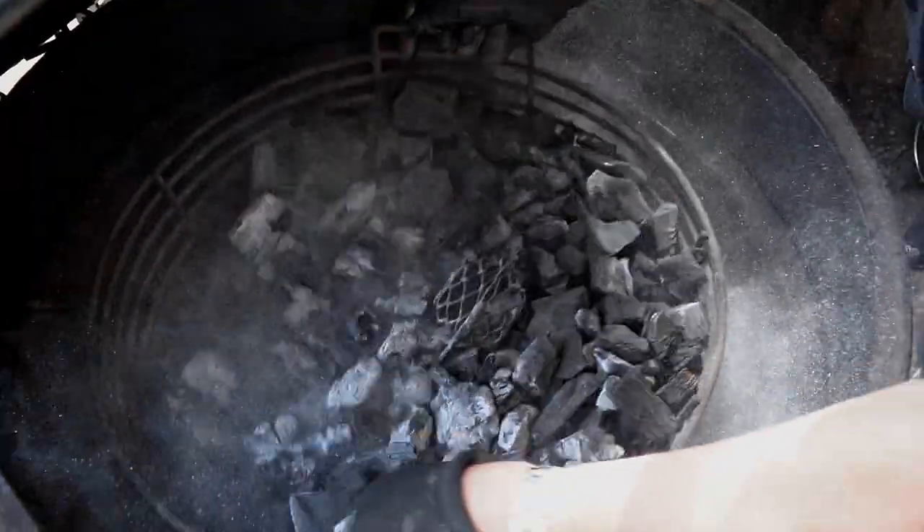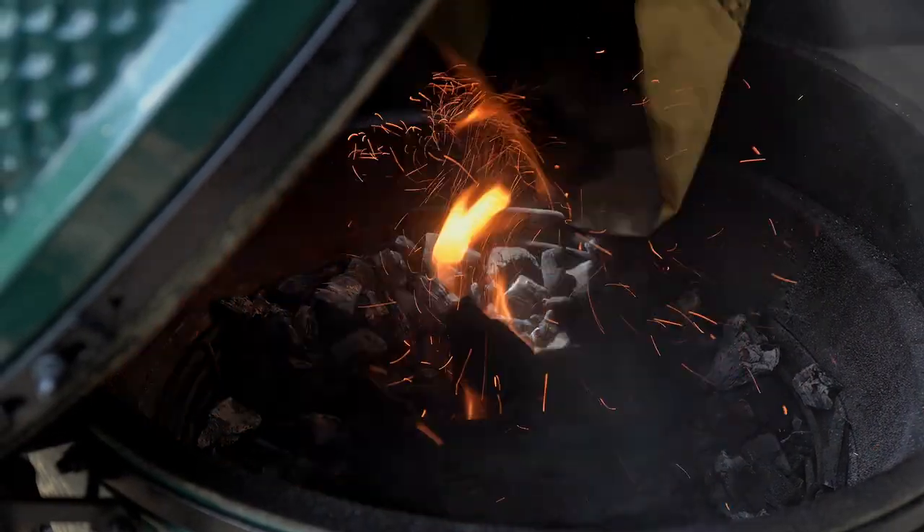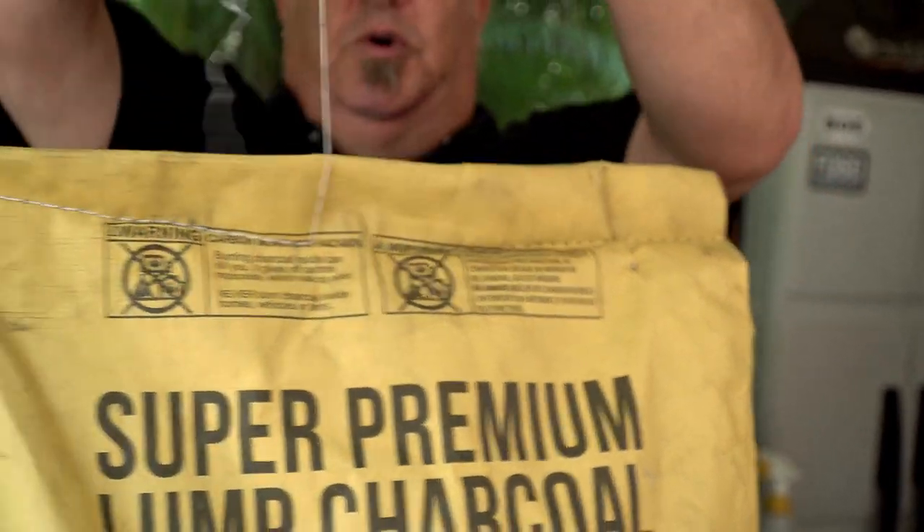Our very first step in our process is to light the grill. Let's get some charcoal open and get this thing lit. Today we're going to be using our super premium low and slow charcoal.